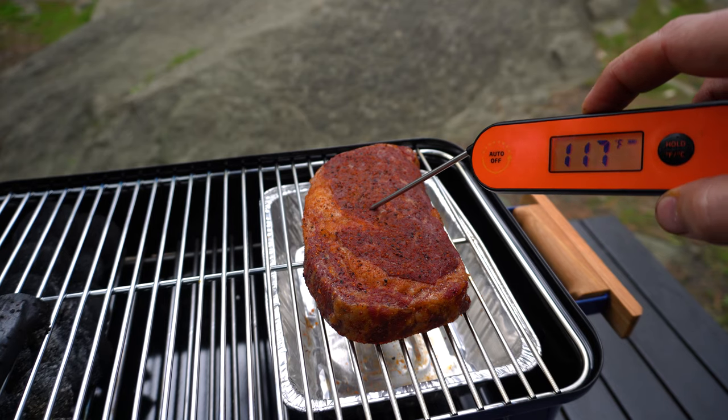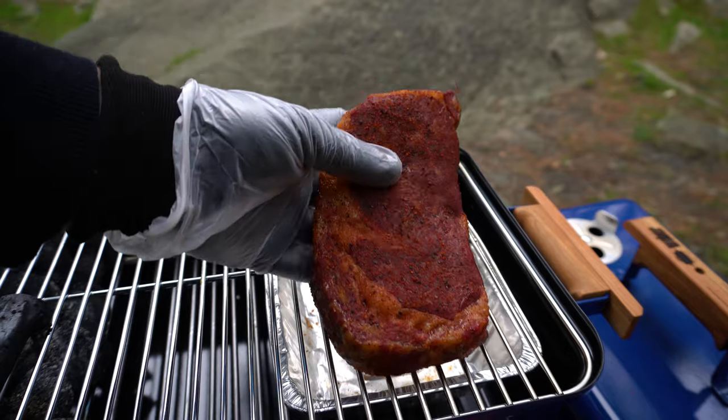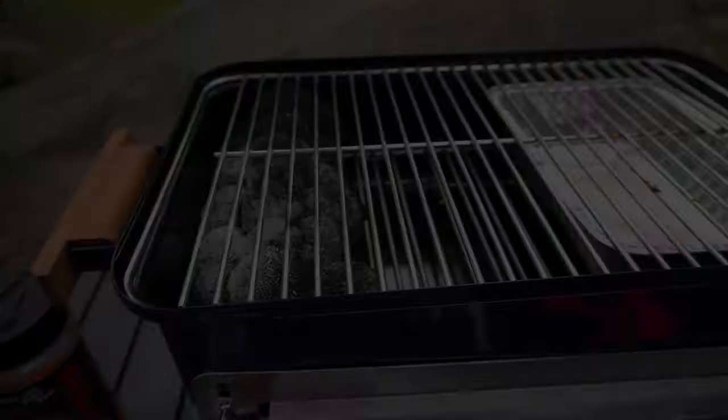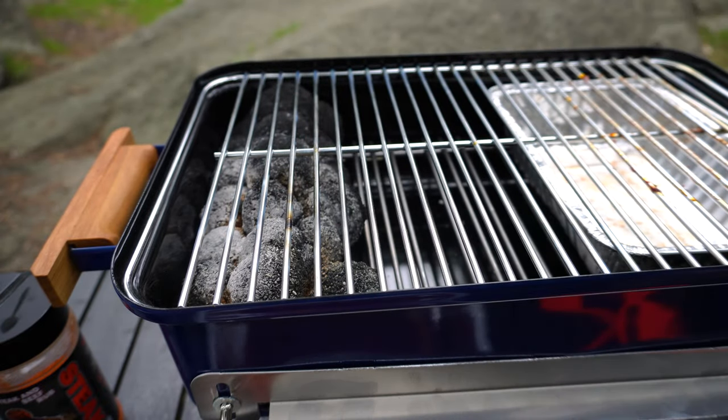After about 40 minutes we've hit our target internal temperature in our steak. We can get our steak out, get it in a tray to rest, get rid of our smoking wood, and we just want to leave our lid off for the 10 minutes we're resting our steak so these coals can get nice and hot for the sear.